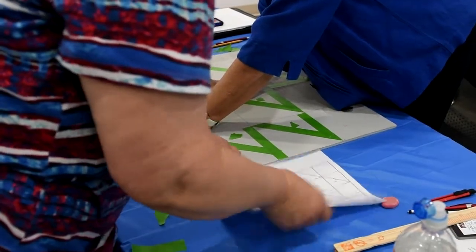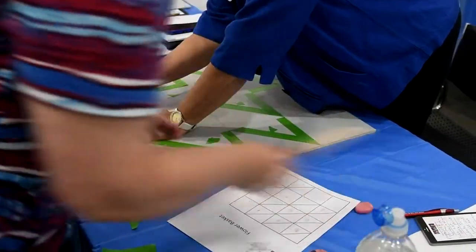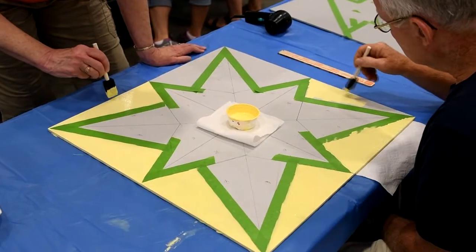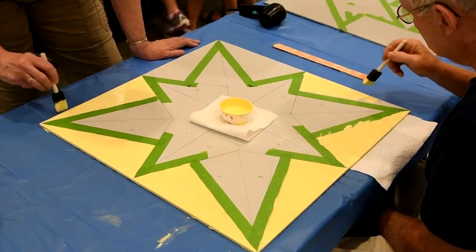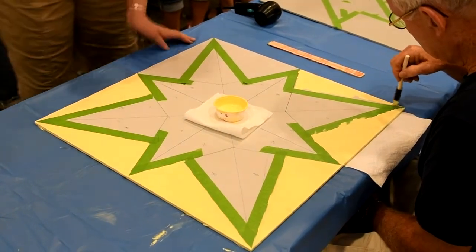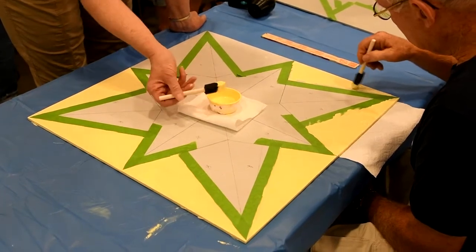Prior to the workshop, she had prepared the boards by painting them with a gray primer and marking them with a three or four inch grid or a flag pattern. The Barn Quilt Workshop was one of three conducted around the state offered through Nebraska Educational Television, which recently featured the northeast Nebraska town of Pender in its production of Patchwork on the Plains, Nebraska's Barn Quilt Culture.